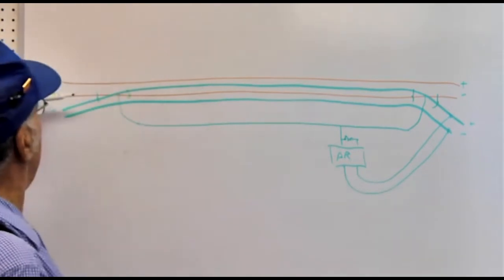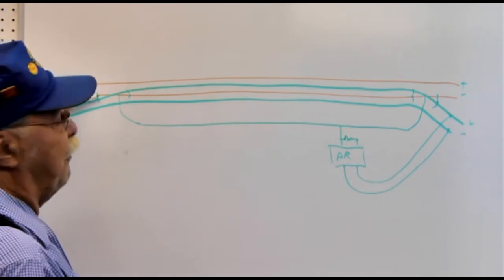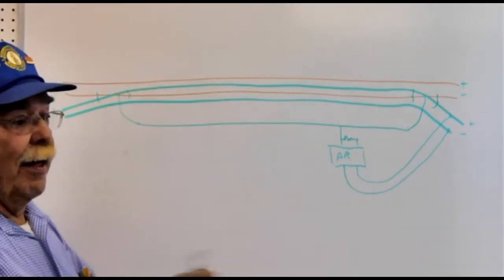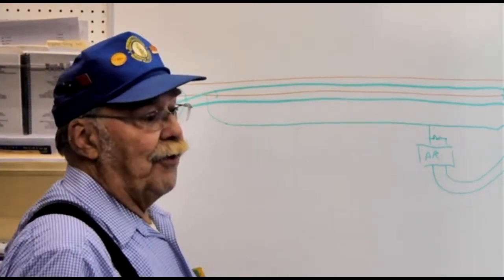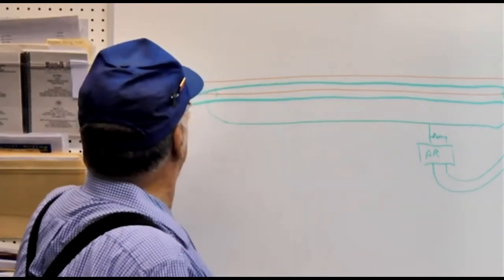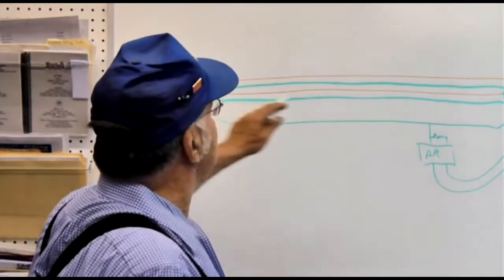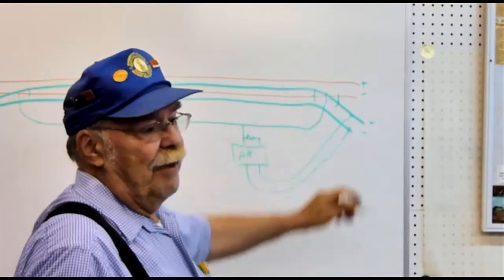What happens here is, when you get a train coming in here — if the frog is set right — there's a very momentary short, which is the way all auto-reversers work. They sense a short and they flip it. It's like a double-pole double-throw reversing switch, although it's automated and it's quick. So what happens is, you come in here, if this mismatches it causes this to flip to match. And because you get the same thing at the other end, you flip that one as well at the same time.